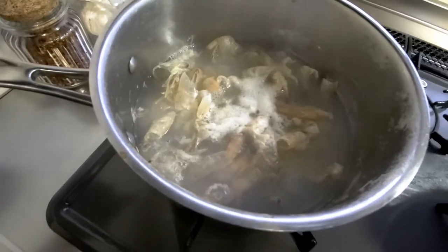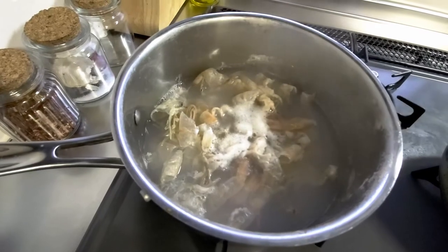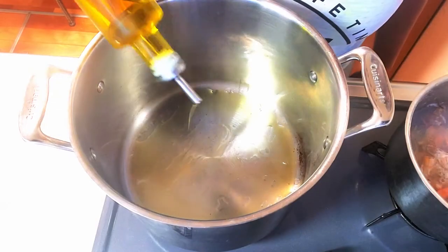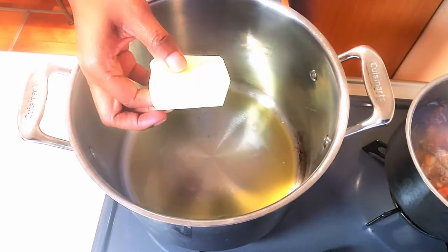I used the shells from the shrimp to make a stock. I didn't have clam juice on hand, which the original recipe recommends, so doing this will definitely enhance the seafood flavor. Now let's get started.